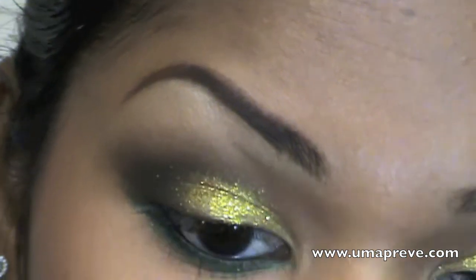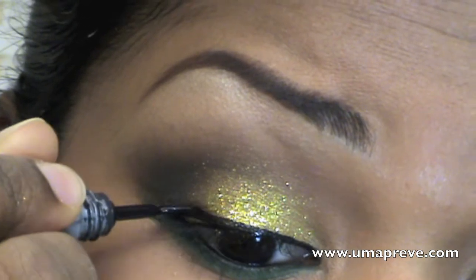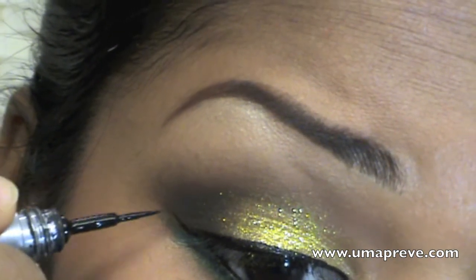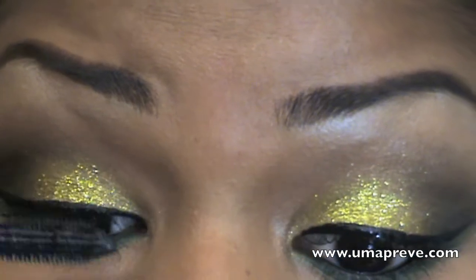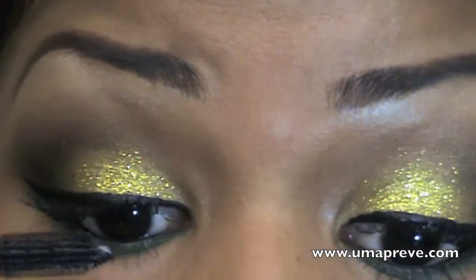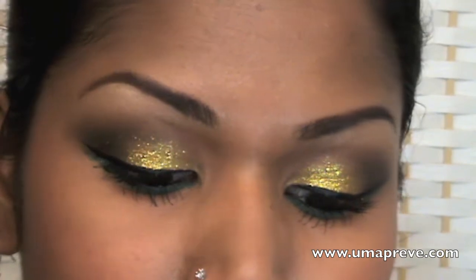Here I am going to line my eyes with a liquid liner. We are almost done with the look — I went ahead and applied several coats of mascara on my upper and lower lashes. Here is the completed eye look, so now moving on to the rest of the face.